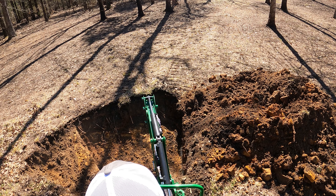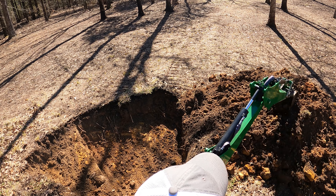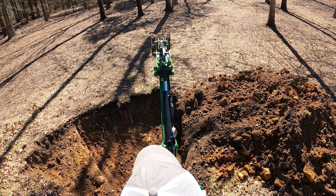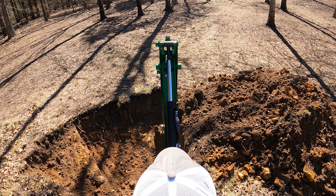I think I might have enough dirt to show what I want to show. Let me transition to that.